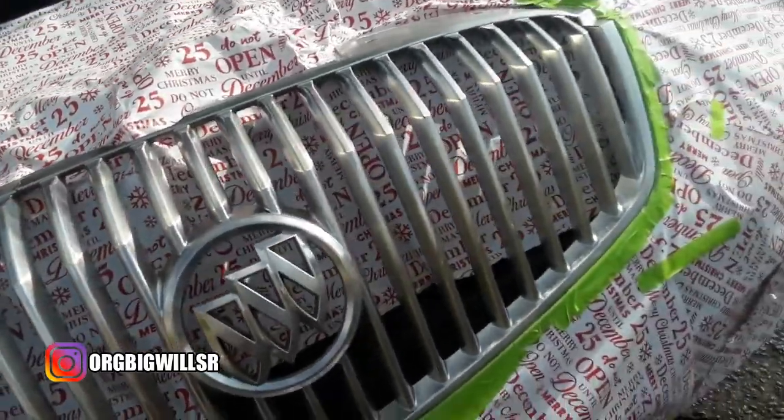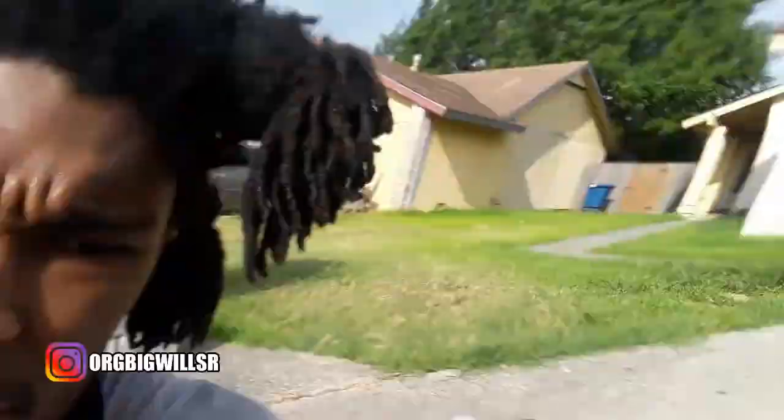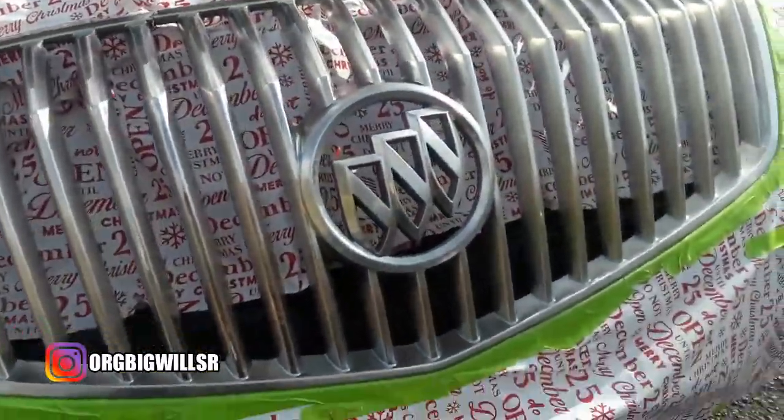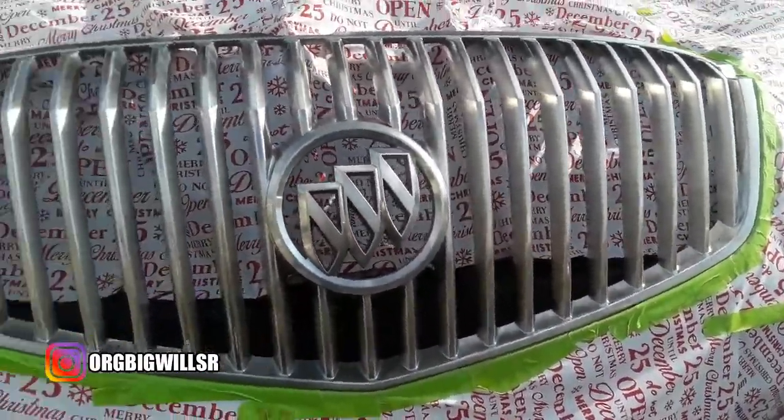Alright, y'all, I finally got done sanding everything. Bro, it literally took me an hour — my fingers hurt. I'm gonna do that little lip and grill later on in the day. But this is what we got so far — everything's been already sanded.